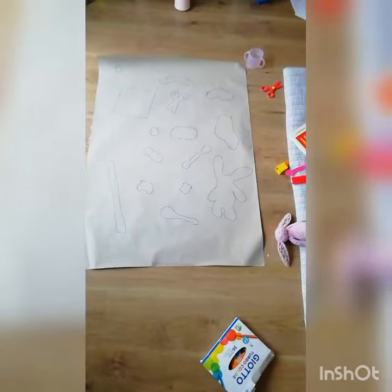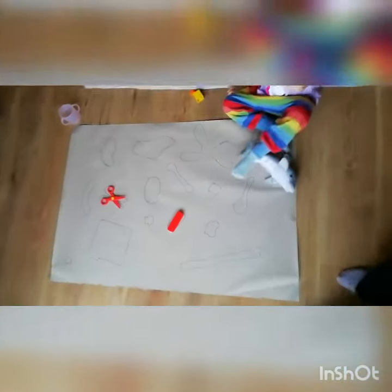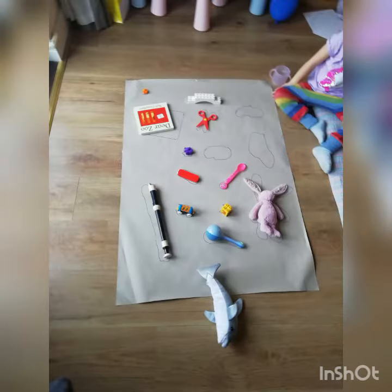This is how the drawing looks, and now we have to find the corresponding matching objects so the children can find them and put them back. You can do it with a couple or a handful, however many you want. We've got that one — it's a scissor. Is it closed or open? Anything else you can spot?